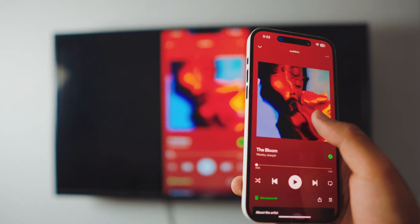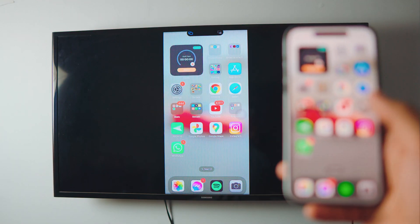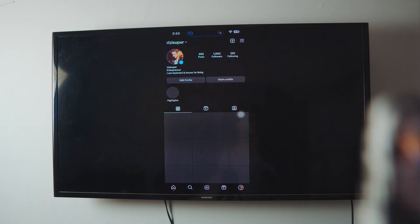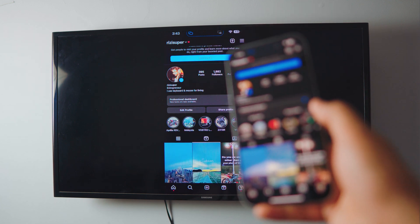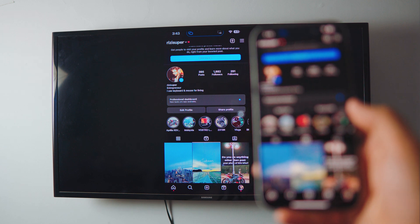You have tons of options with this. You can listen to music, watch YouTube, or even enjoy Instagram. Let me go into my profile — there you go. You can watch videos, and the audio will be coming from your TV.